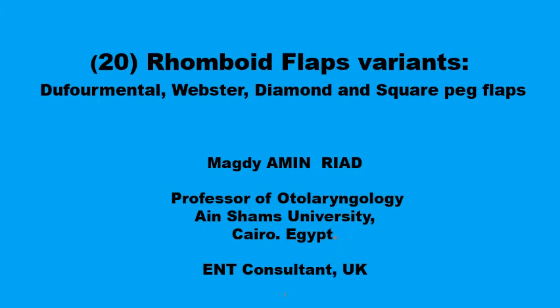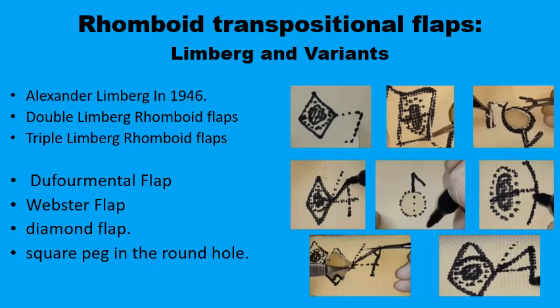Assalamu alaikum. In the previous presentation we covered the original Limburg description of the rhomboid flaps. In this presentation we'll go through four other variants of the rhomboid flaps: the Dufourmental flap, the Webster flap with the 30 degrees and the M-plasty, the diamond flap, and the description of Quaba for the square peg and round hole type of repair.